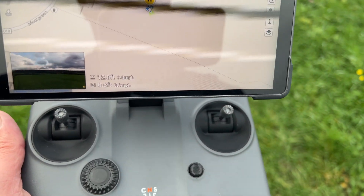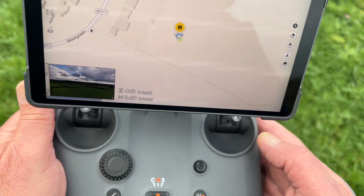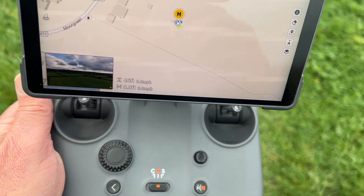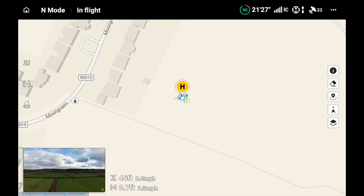The first thing I'm going to do is show you on the map. As you can see, the home point is marked with a yellow H. I'm using a screen recording as well as a camera recording. As we fly out, you'll notice there's a blue and a red line.